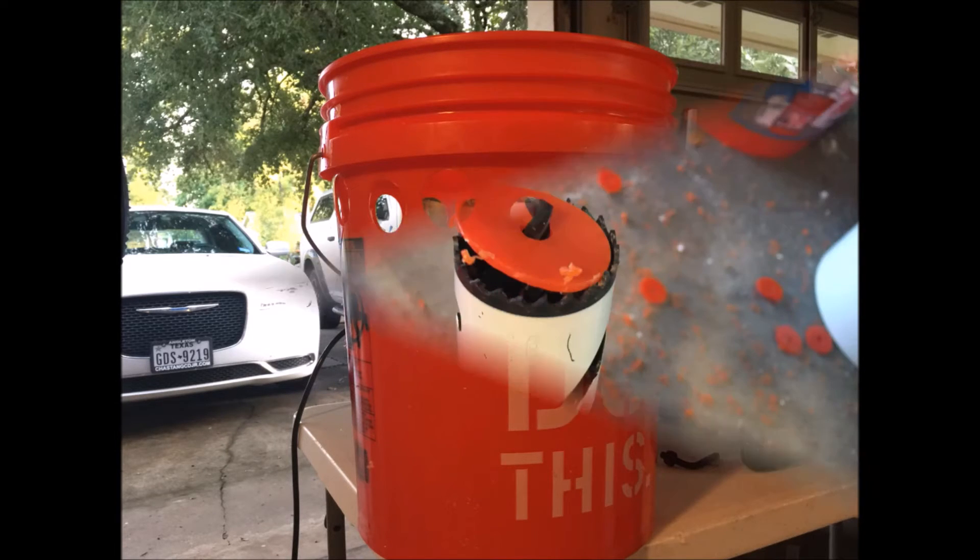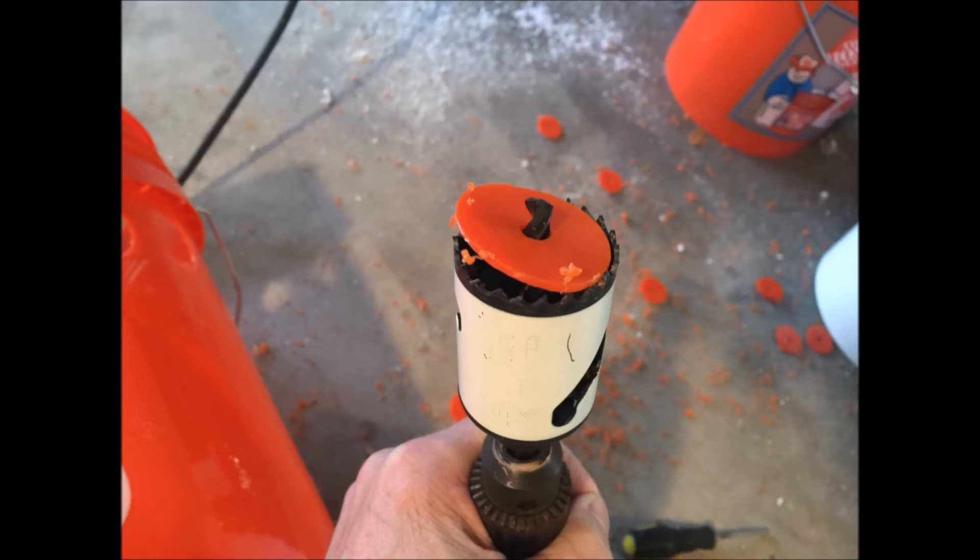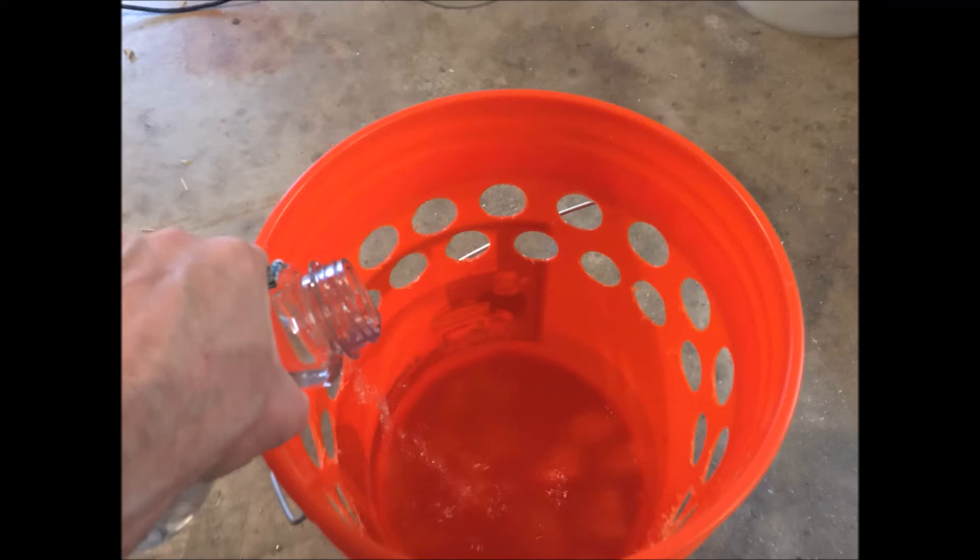This is a pain trying to get all these little plastic discs out. I got two rows done, but I need to pour in two gallons of water — why two gallons? I don't know, that's what Desert Sun said.